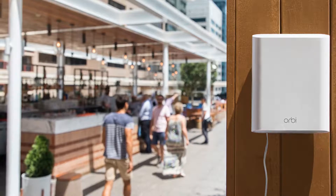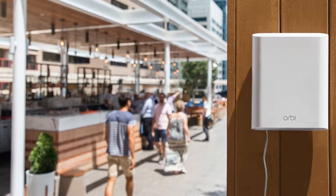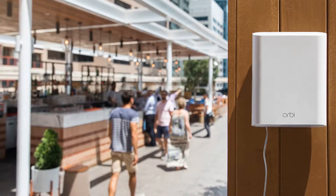Netgear brings mesh Wi-Fi to your yard with outdoor Orbi. Mesh Wi-Fi technology is all the rage, with just about every major consumer networking firm jumping into the fray.